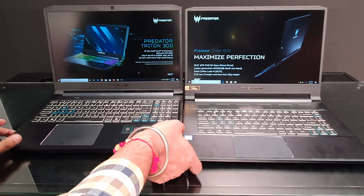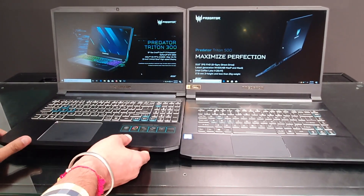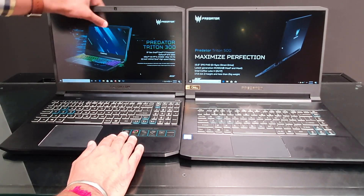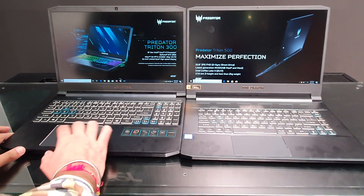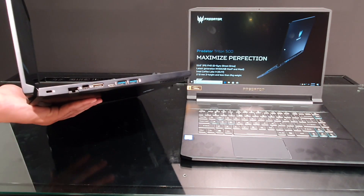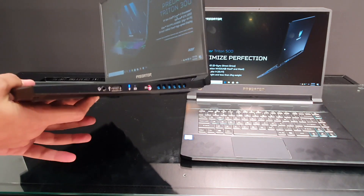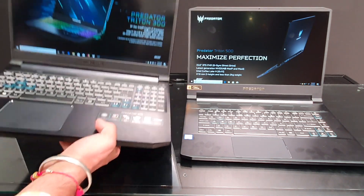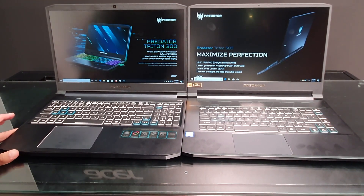Now talking about the Predator Triton 300 — the most important thing is that the company has made it more affordable. The design language is quite similar, with an aluminum build on the lid which is quite robust and solid. The screen does flex slightly under pressure, which is unfortunately not improved over the Triton 500. All ports are similar to the Triton 500 — on the right side you have a charging socket, another USB port, and a headphone socket. It is a little heavier than the Triton 500, but not so much that you can't carry it in a backpack.